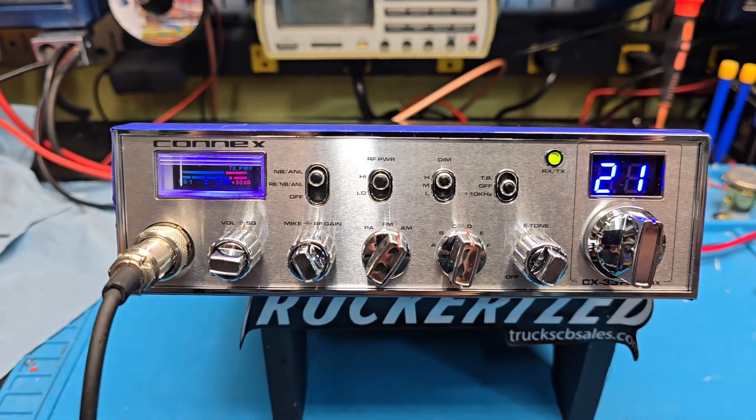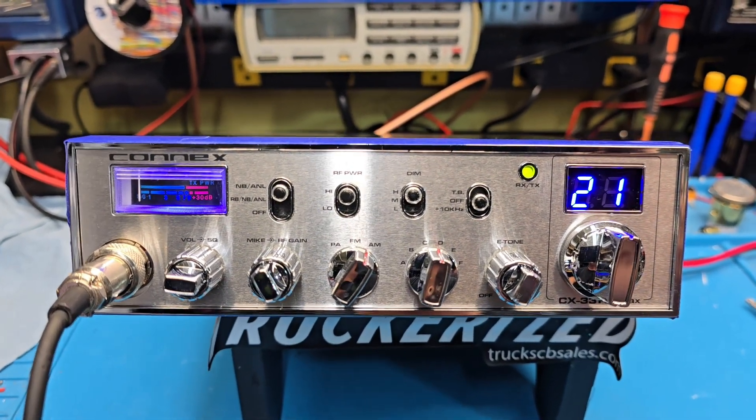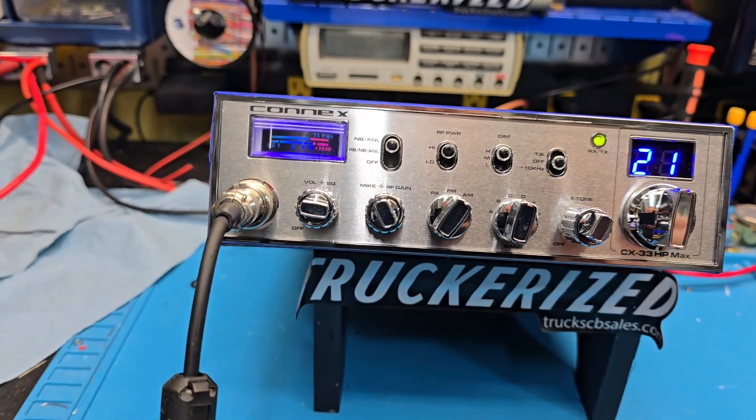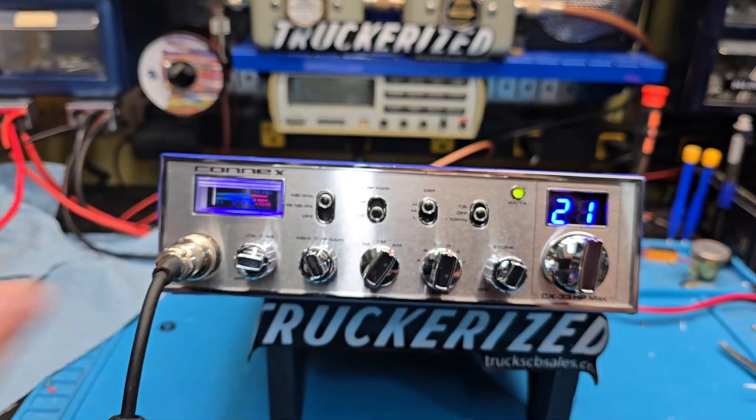Hello again everyone, TruckCB Sales here with a tune-up report for Tom in Georgia on a Connex CX33HP Max. Tom, it's ready to go for you bud. Tune alignment to cheap regulator.